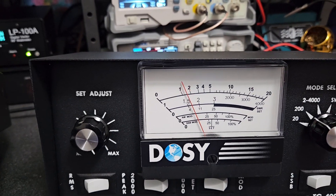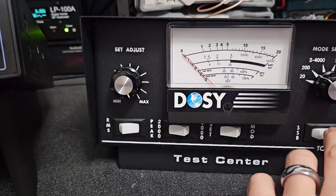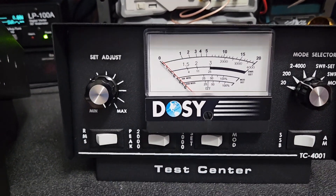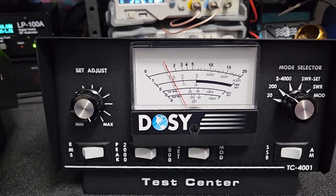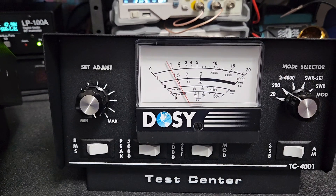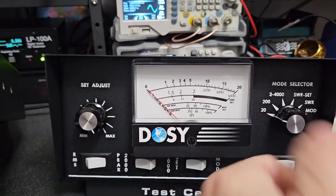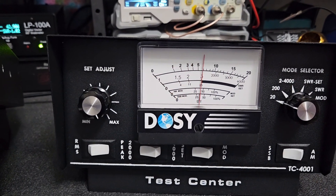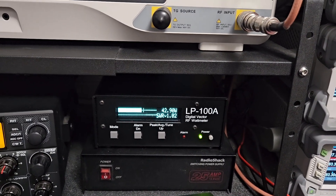Let's switch to SSB to see if that makes any difference. SSB test — the Dozy is showing only 10 watts, which is really bad. Even switching to the 20-watt scale, it's barely reading anything. The real peak watts on the LP100 are significantly higher by comparison.